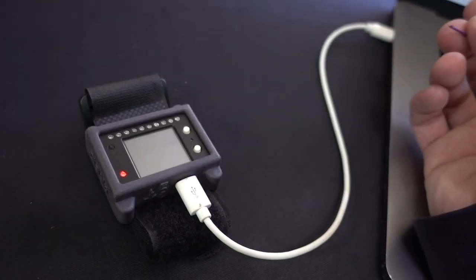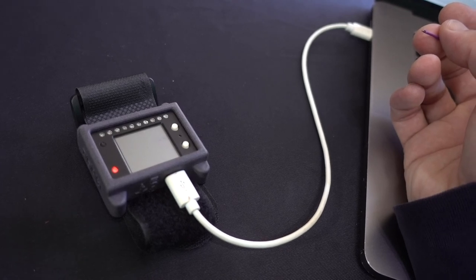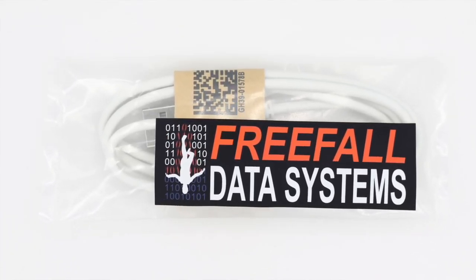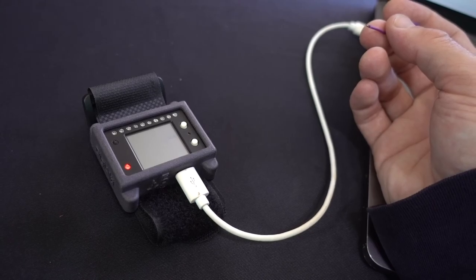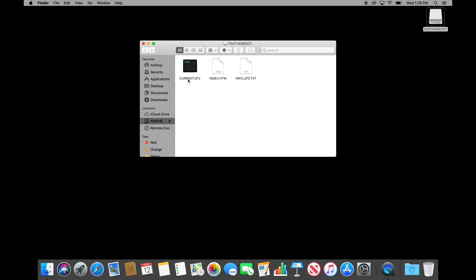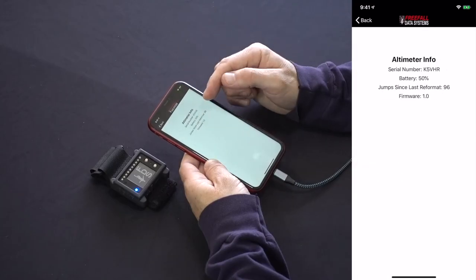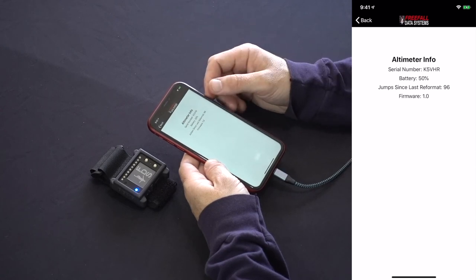To carry out a firmware update, plug your altimeter into your computer using a micro USB cable that can be used for data transfer — these cables are everywhere because they're used by Android phones. We also sell both charging and data cables cheaply on our website. Plug your altimeter in and double-click the reset button with a paper clip. You should see a drive appear on your computer called Feather Boot. Click on the drive and you'll see a file called current.uf2. Simply drag your new current.uf2 from a different location onto the drive and you'll have overwritten the firmware. It's a good idea to then connect to your altimeter with the FDS Altis app and check that your settings are in place and that the new firmware version is shown under info.